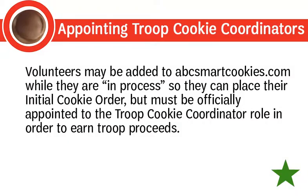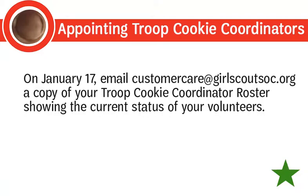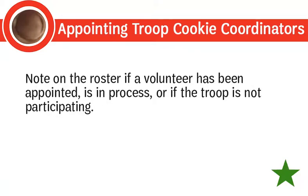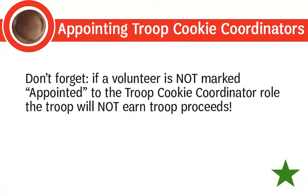Volunteers may be added to ABC SmartCookies while they are in process so they can place their initial cookie order, but must be officially appointed to earn troop proceeds. Troops must also have a troop banking form on file to pick up cookies. On January 17th, email customercare@girlscoutsoc.org a copy of your troop cookie coordinator roster showing the current status of your volunteers — noting whether each is appointed, in process, or not participating. If you appoint volunteers after the January 17th deadline, send an updated roster to customer care. Remember: if a volunteer is not marked as appointed, the troop will not earn troop proceeds.